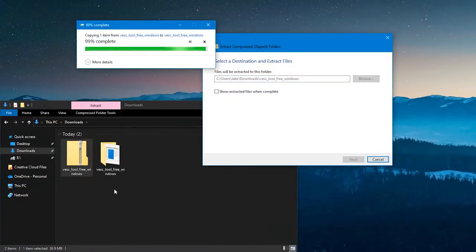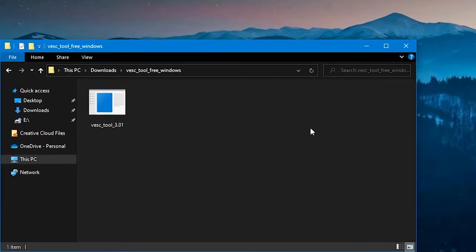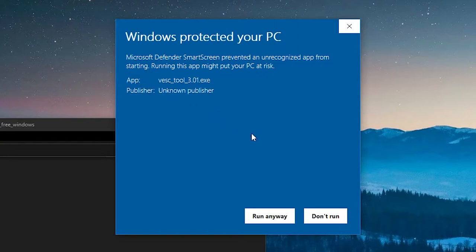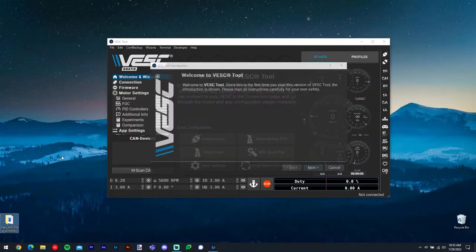Now we get to the fun part. First, open the Vesk Tool program. You may see a pop-up warning from your computer, which you can safely dismiss by selecting More Info, then clicking Run Anyway. Now that we've gotten the Vesk Tool up and running, insert your Blacktip's batteries and connect the scooter to your computer. Depending on which generation of Blacktip you own, this can be done either of two ways.